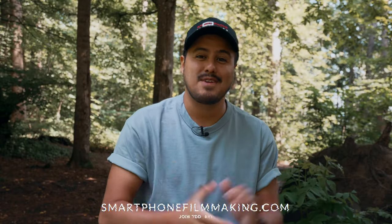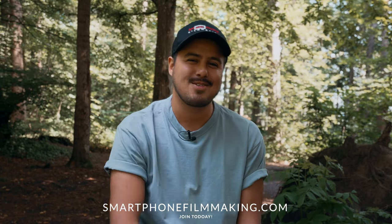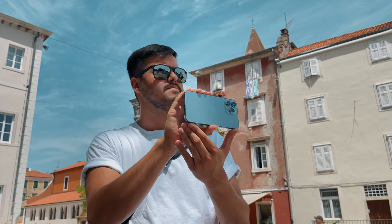Hey there, Bennett Grazer here with smartphonefilmmaking.com, the best online course that will take your mobile videos to the next level. I'm going to show you how to fix shaky iPhone footage using a simple and easy to follow technique that will make your videos look smooth and professional.